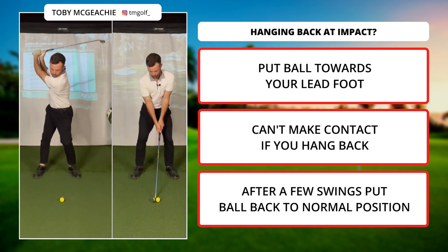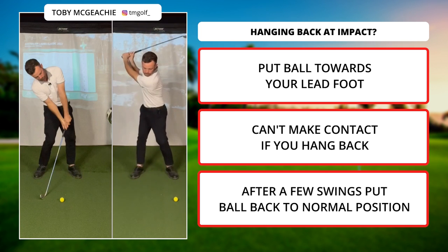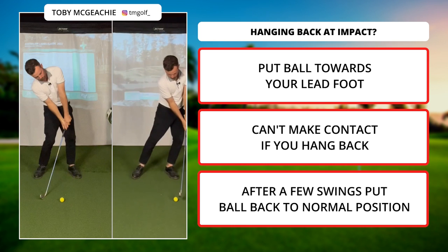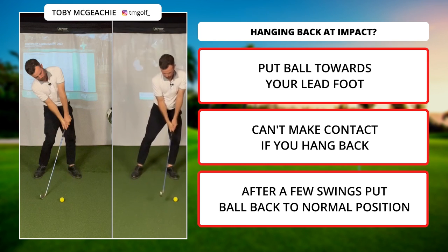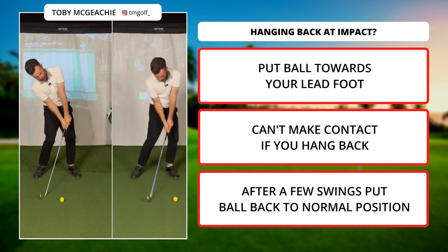Do you find yourself hanging back like the player on the left hand side, hitting behind the ball? Well, next time you're out training, simply try this drill: put the ball towards your left foot and make some swings trying to hit that ball. The only way you can hit this is without hanging back. Then simply try it with the ball back in its normal position and see how you go.